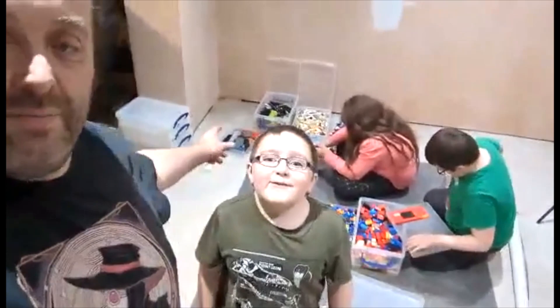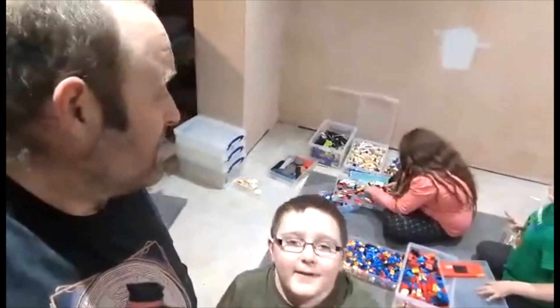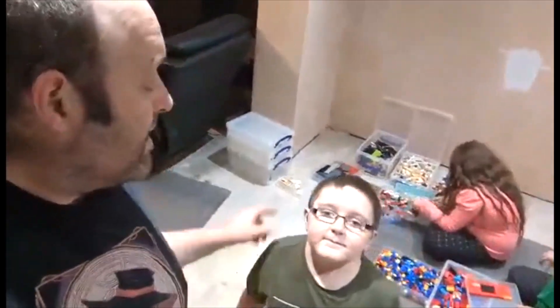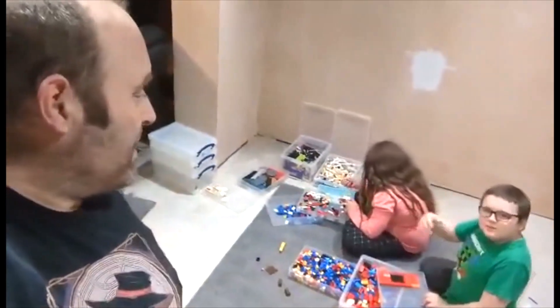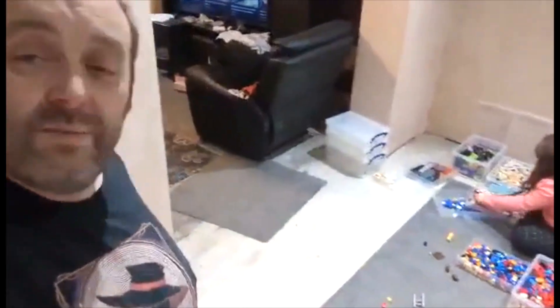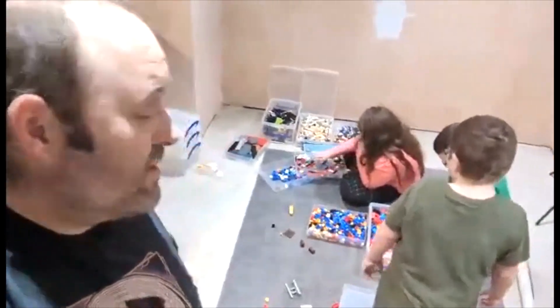We've previously sorted all our Lego into colour, and only now are we realising what a mistake that was. We've decided the best approach for us is to break these down into type of bricks, or in some cases basic categories. Colours aren't really relevant because when we're making something, we're just looking for the bits.